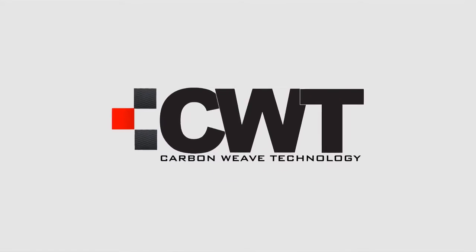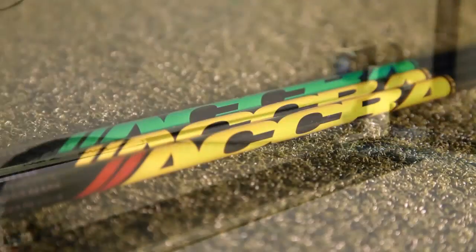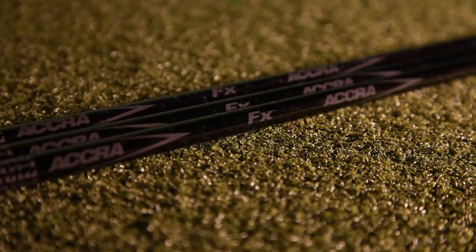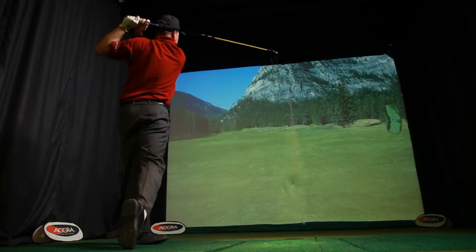A number of Acura shafts incorporate weave technology, and the idea is to incorporate several different pre-pregs of graphite into one layer on the shaft. Thin wall technology is something we've now incorporated in our new FX series and also our CS1 series — and we've had it in our TourZ for a number of years — with the idea to increase feel and energy transfer.